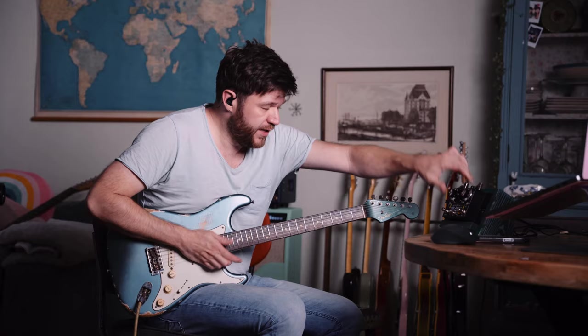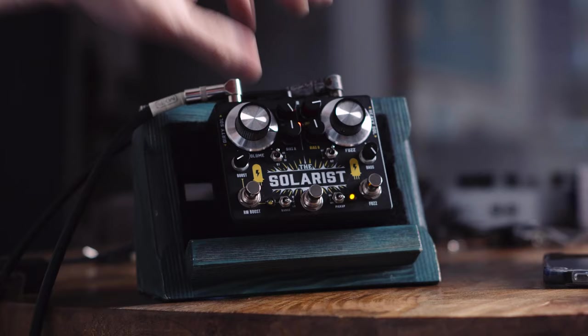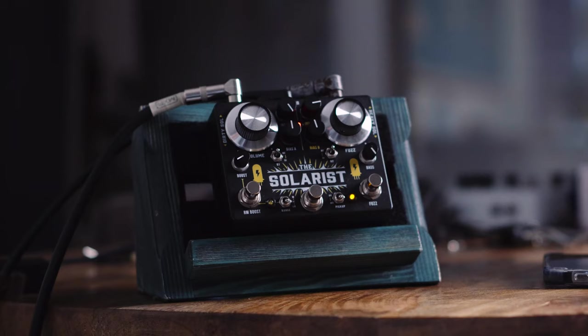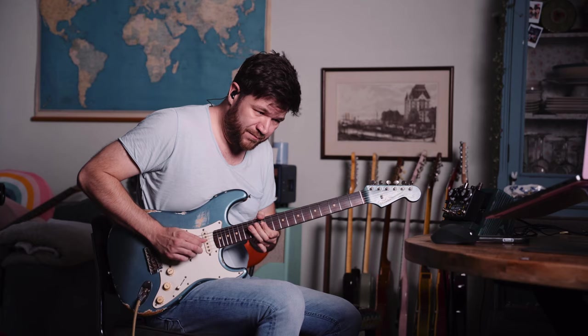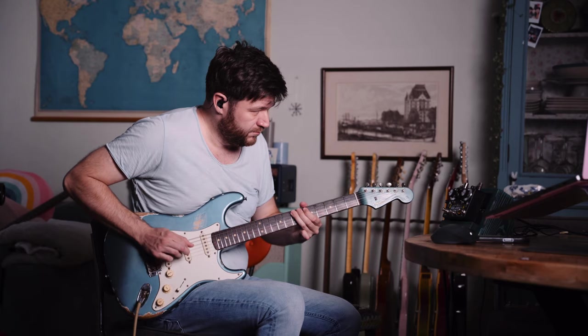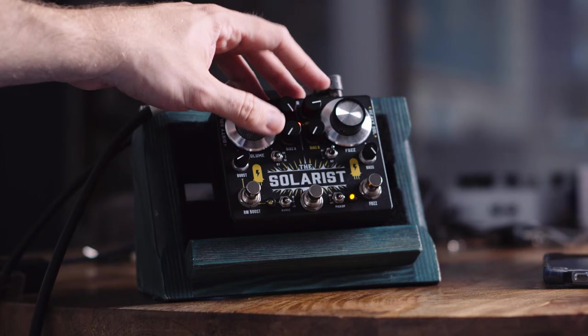All right, germanium, both transistors. And now you're hearing it needs a little adjusting of the bias. Germanium and silicon. And silicon and germanium. I set the bias control at the same level, and now the input part is rolled down a little bit.